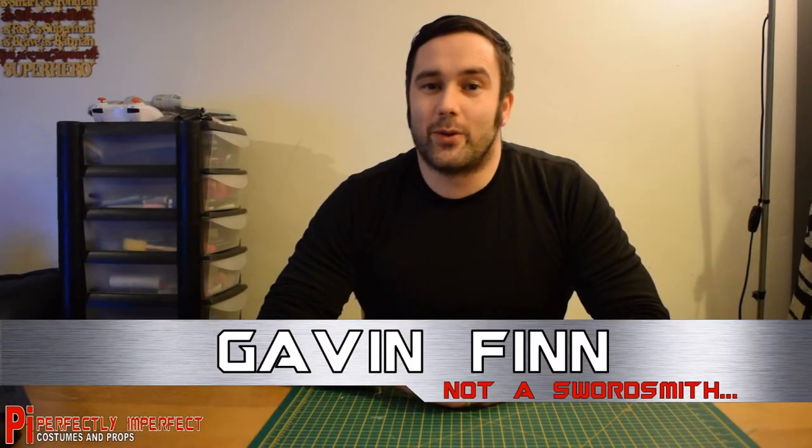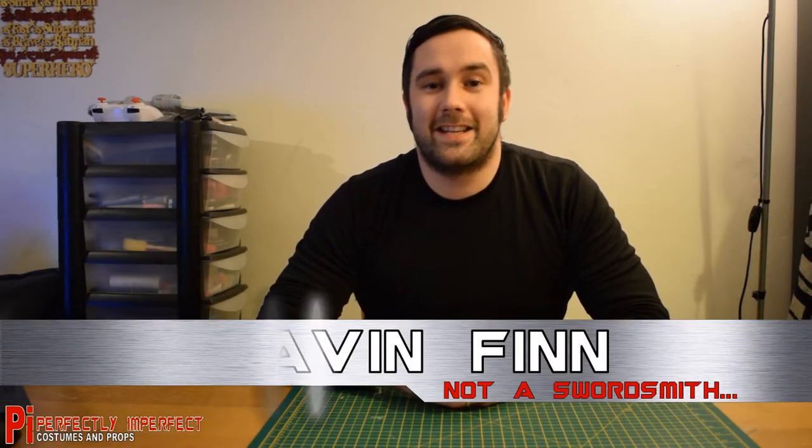Hello! In this video I've been making swords and a sword scabbard for the Deadpool costume I'm making. A template for this can be found in the description of this video. Let's keep cracking!